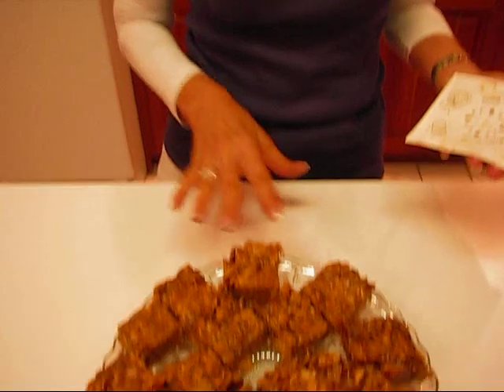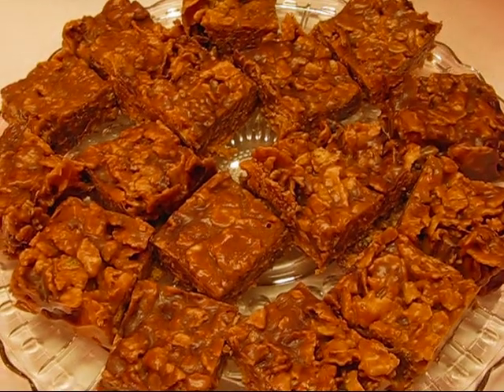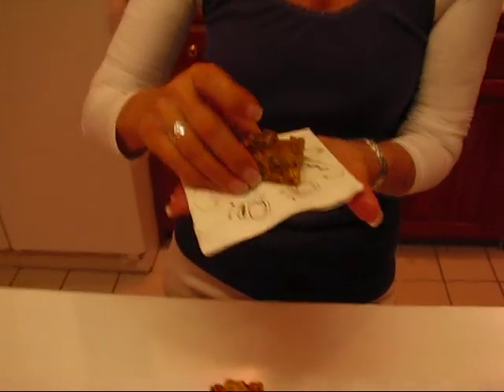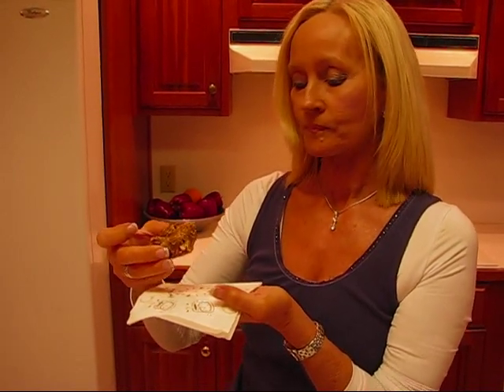The 16 squares of peanut chews were just right to fit on a nice serving plate. I'm going to take one on my napkin as finger food like you might at a party. If I take a bite — you're going to expect that these are chewy. Very good taste — a lot of peanut butter flavor. I've got a little bit of chocolate, and that chewiness mainly comes from the cereal in there. It's really good — I think you'll like it.